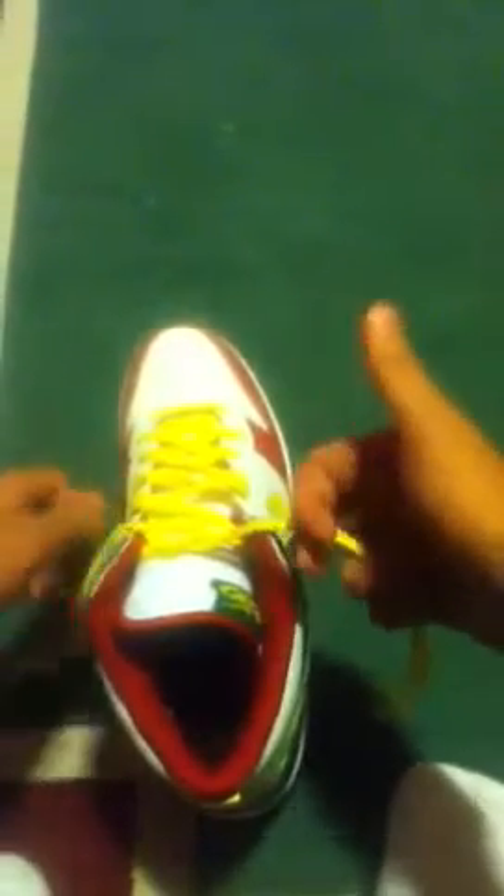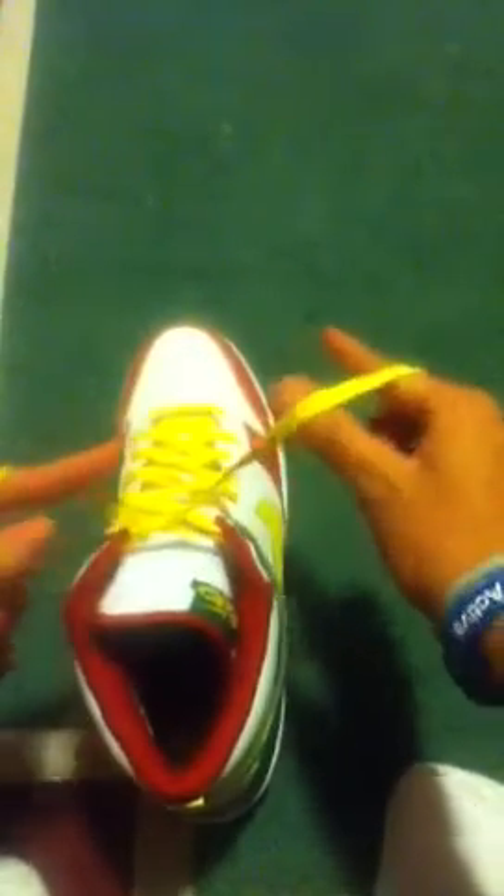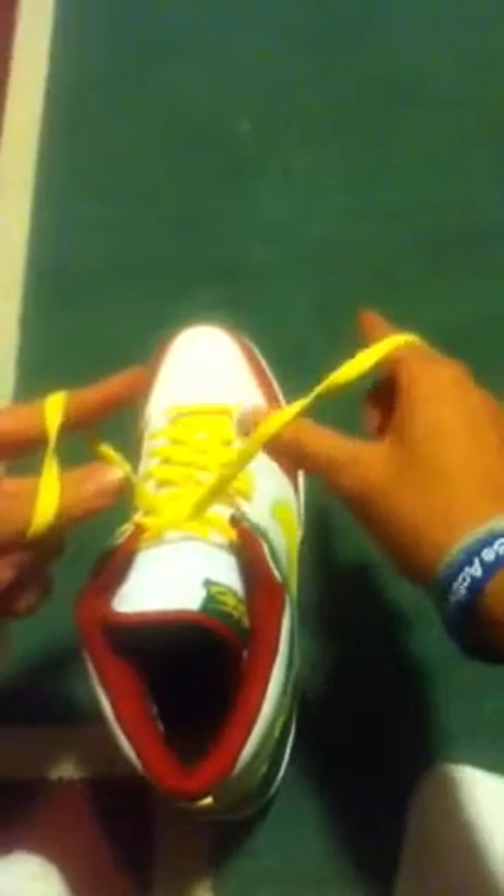Alright guys, here's a trick I just found out — here's how to tie laces really fast. You take your right hand and go under, and your left hand and go over, so the laces are going from the shoe to your pointer finger, and from the shoe to your thumb on your right hand.